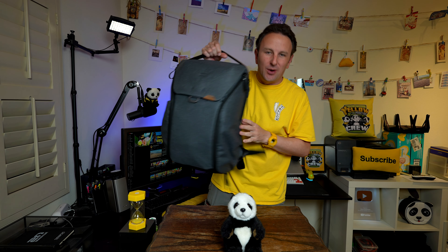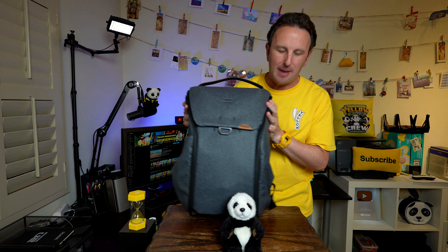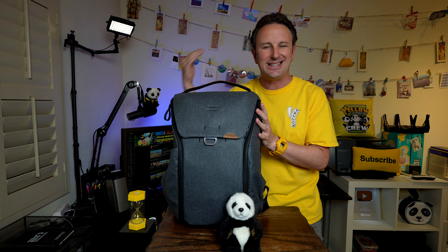Hey fellow explorers. I got a new camera backpack about six months ago that I want to share with you today. This is the Peak Design Everyday Backpack in the 30 liter size, and I'm going to try to review this backpack in two minutes.